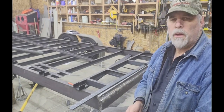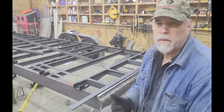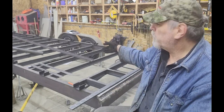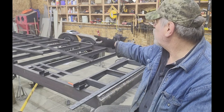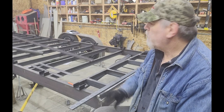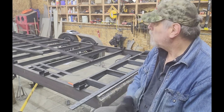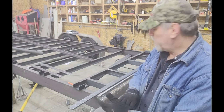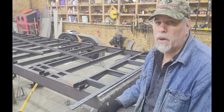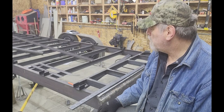This morning I came out to the shop — didn't film it because you've already seen it — and I finished welding in the tops of the cross member channels. Right now everything you see on the trailer has been 100% welded, excluding the stake pockets because they're not even tacked in place. The next couple of steps are packing the stake pockets and working on the hinge ears for the back of the trailer.